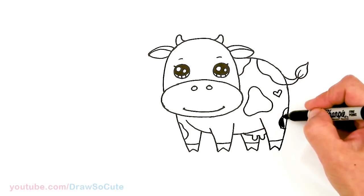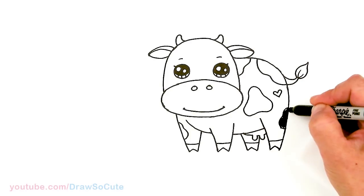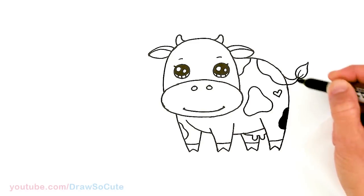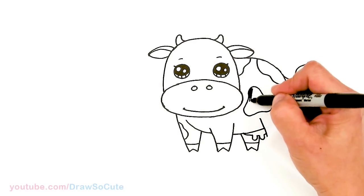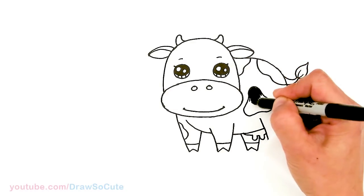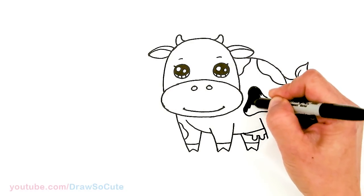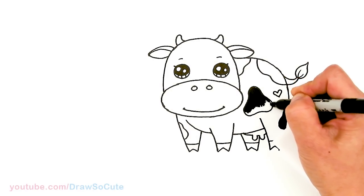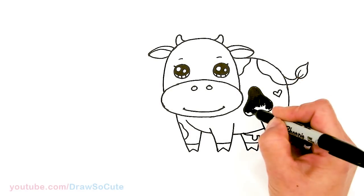I'm just going to come in here and shade this in really quickly so you can see it a little bit better. It depends on what kind of cow you want — a brown cow, a black and white cow — it's all up to you. I'm going to shade in this part right here so you can see it.